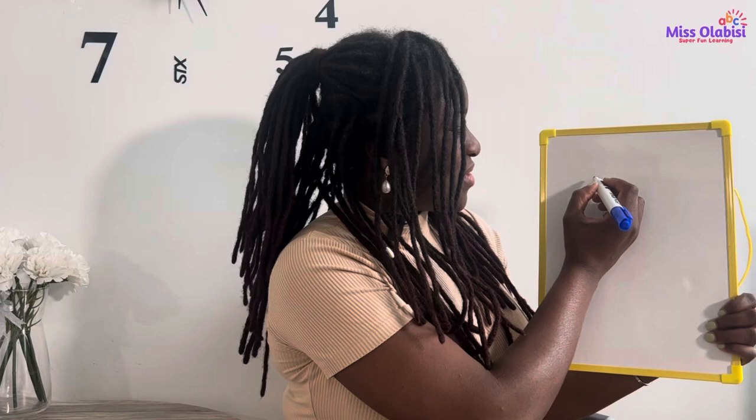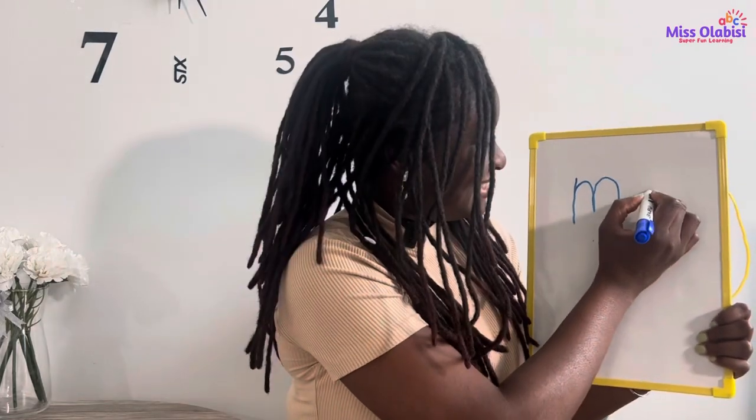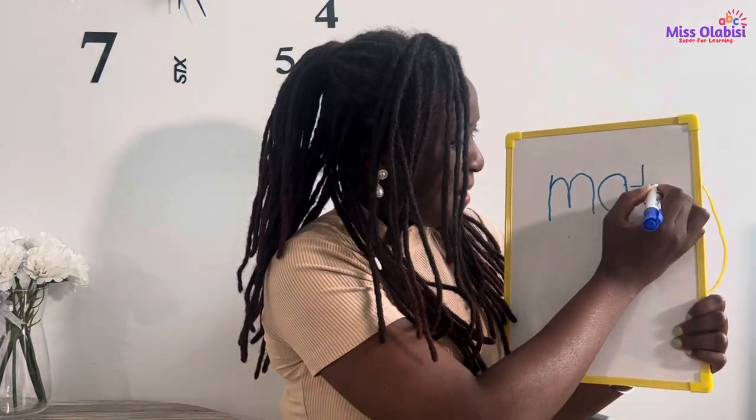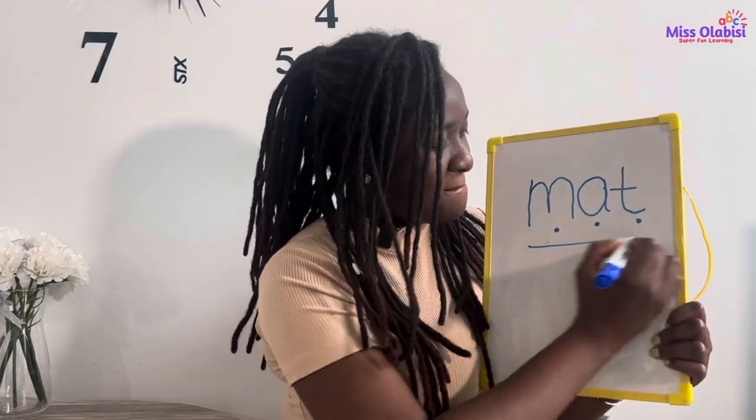When you write, then I'll write — I'll wait for you. Are you ready? My turn now. For the word MAT: our first sound is M, so let's go ahead and write it down here. And then we have A. MAT — and we have T. MAT. M-A-T. MAT. Good, huh?